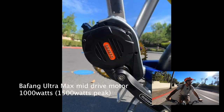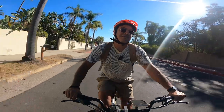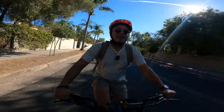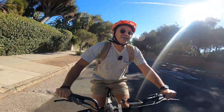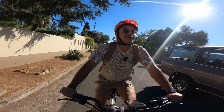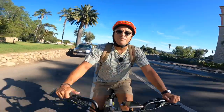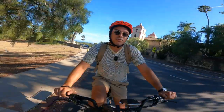The cool thing about this e-bike is it comes with the Bafang Ultramax motor, and that kicks out 160 Newton meters of torque. It's way torquier than any motor we've ever test driven. This Bafang motor packs 160 Newton meters of torque.